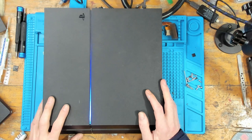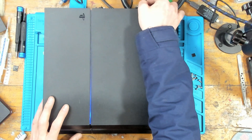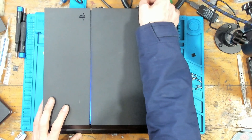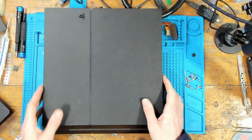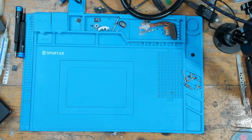Right, well that turns on, so that's all I can do. There's no hard drive, so I can't do any more tests without sitting there for 20 minutes installing one. That's that one done - this warranty job can go back out first thing in the morning.